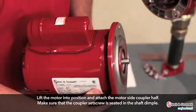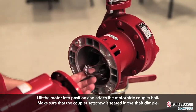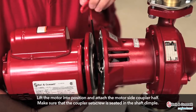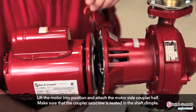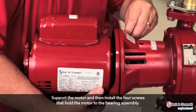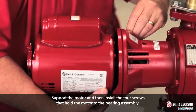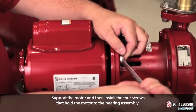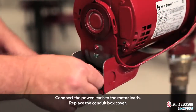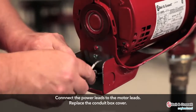Lift the motor into position and attach the motor side coupler half. Make sure that the coupler set screw is seated in the shaft dimple. Support the motor and then install the 4 screws that hold the motor to the bearing assembly. Connect the power leads to the motor leads and replace the conduit box cover.